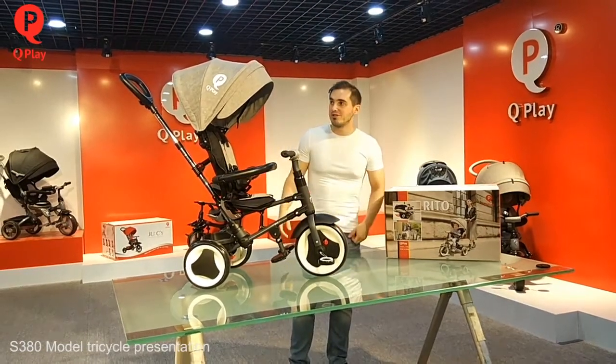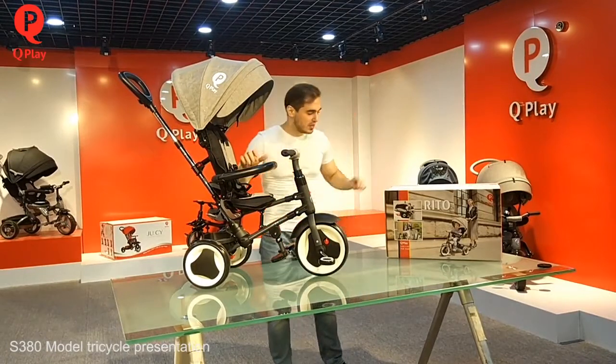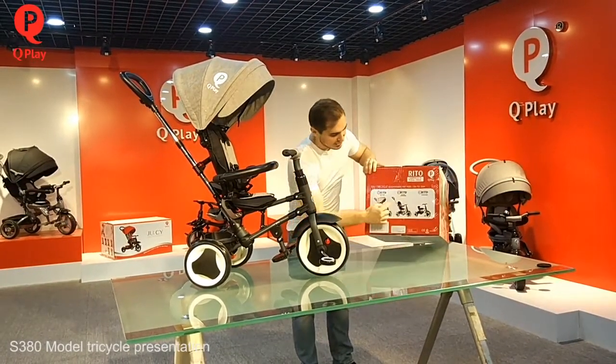Welcome to our new presentation of our track — the new green top from Uplay brand. As you can see, the model is like this. It has three different modes.